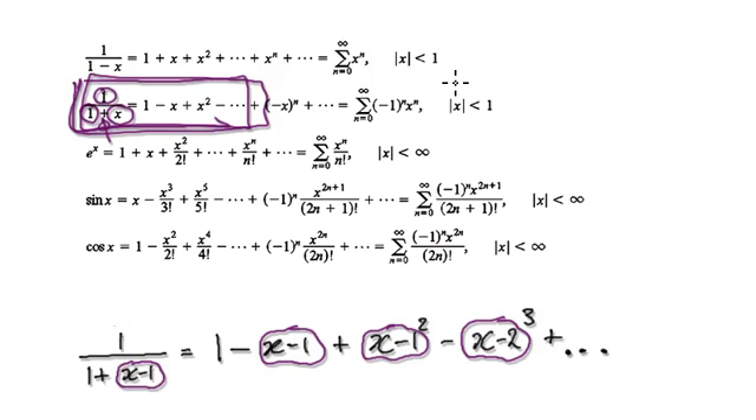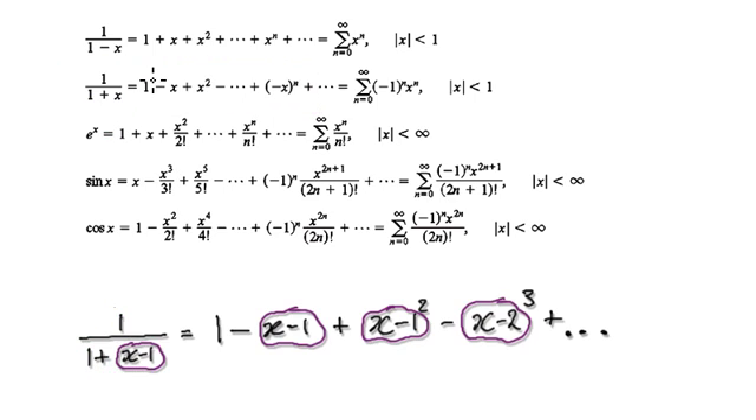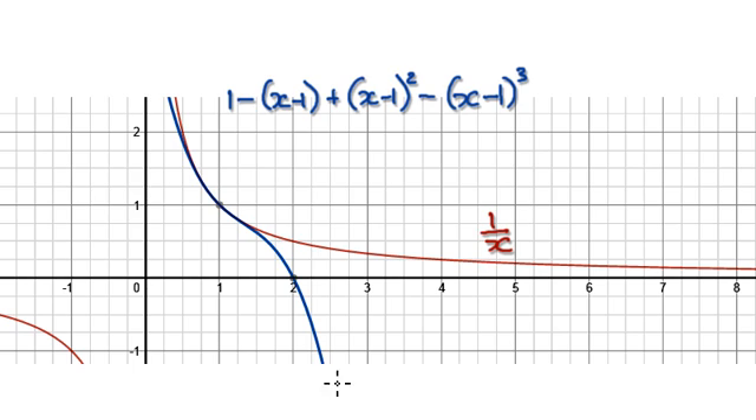So let's expand this. We've got 1 over 1 plus our bubble. Just blindly expand it: you get 1, then takeaway your bubble, then plus your bubble squared, and so on. When you expand this it gives you this series. If you get a graph to plot this, you can see that this blue line here is slowly being mapped on top of the red line. If you keep going all the way to infinity, the blue line will map on top of the red line.